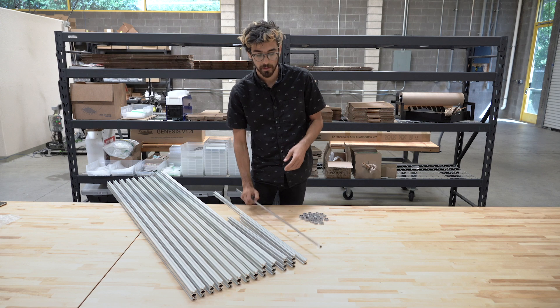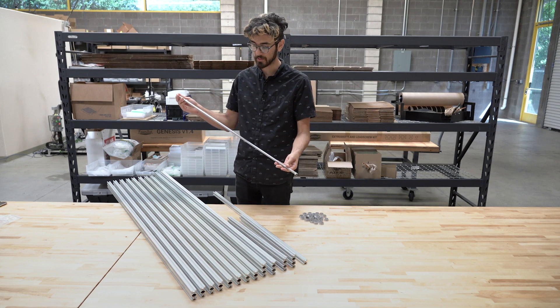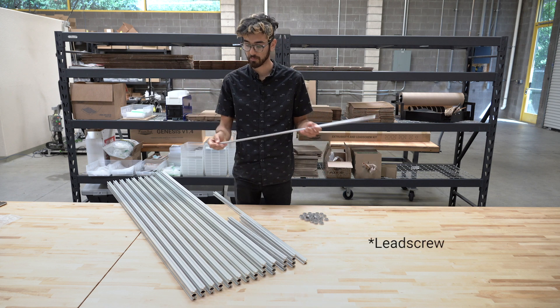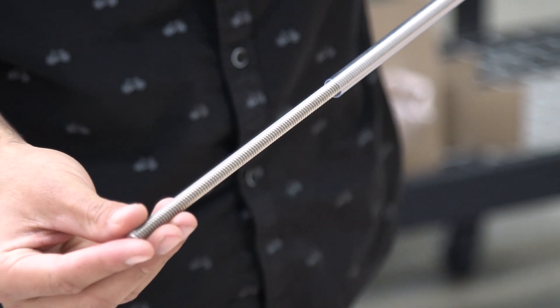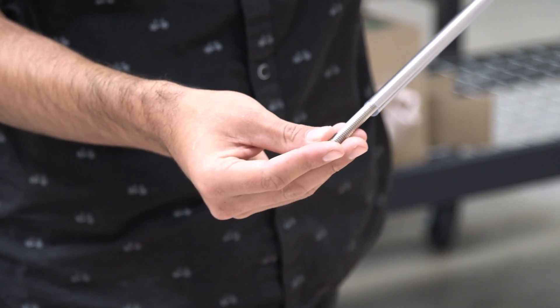Included in every FarmBot's extrusion and lead screw kit is this 800 millimeter long extrusion. It comes in a protective plastic tube, so you can slide it out, and that is used by the z-axis to allow the FarmBot to move up and down.